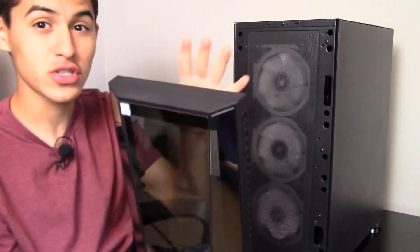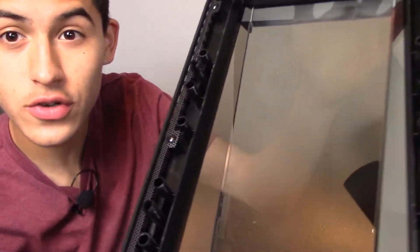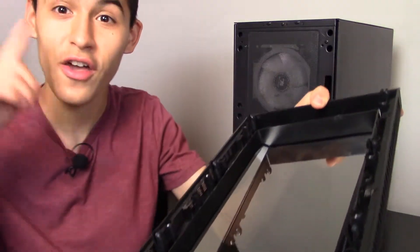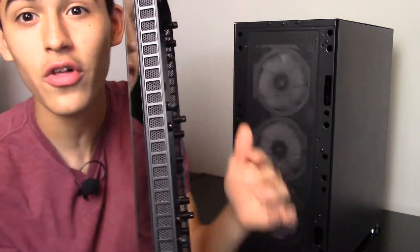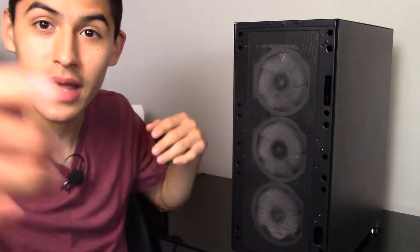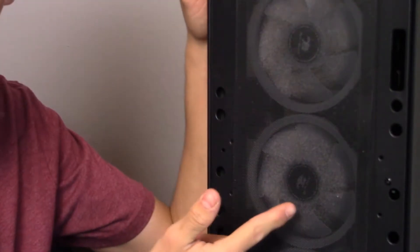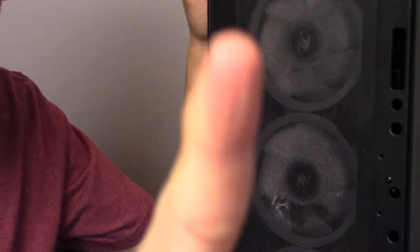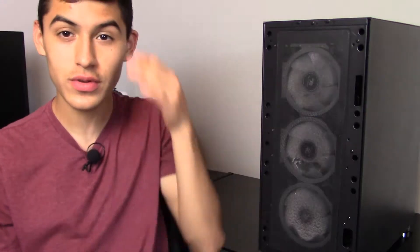It is tight, especially if you haven't opened it in a while, but don't be afraid to pull on it — it seems like you're going to break it, but you're not. After removing that panel, you can see there's a bunch of dust flying around, and dust has accumulated in these little inserts. Once the panel is off, you're revealed with your fans, and these have a bunch of dust buildup over time. Look at that — all that dust coming off.